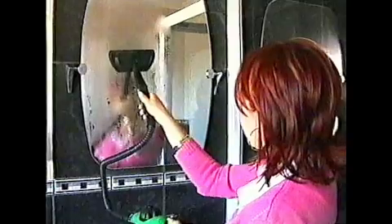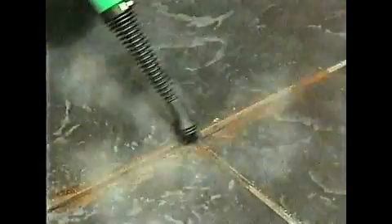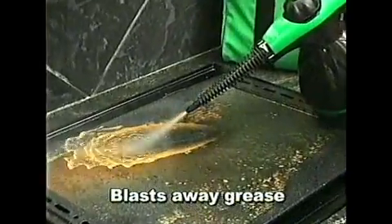This handy steamer defrosts the freezer in seconds. It's also ideal for cleaning glass and mirrors, grit between tiles, and it even blasts away grease and grime in the kitchen.